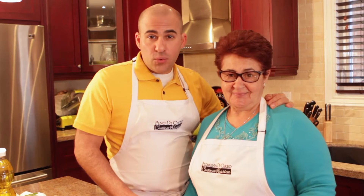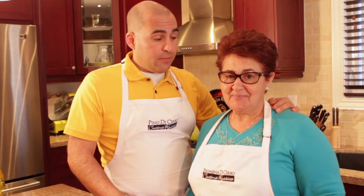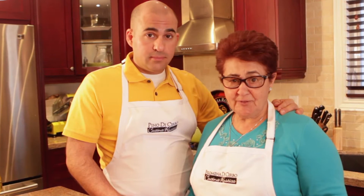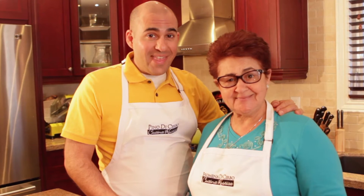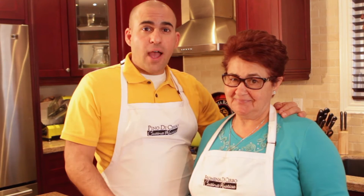Hello and welcome to our Cucina Rustica. My name is Pino Di Cerbo and today Nonna has a very good recipe for us. And that means cauliflower dipped in egg batter and we're going to deep fry it. It's delicious.